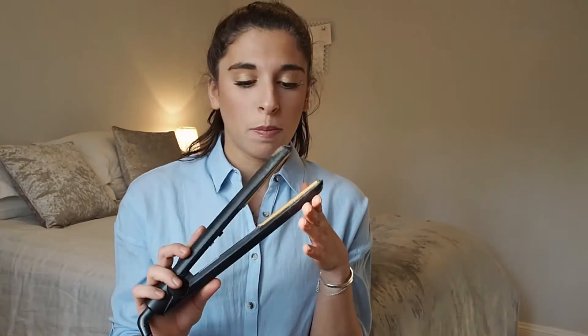I always use my GHDs — these are really dirty actually, they're quite old, so I could do with a new pair. I love my GHDs and they get a really good kind of curl. I always start with my Tangle Teaser and an Invisible. So let's get started.